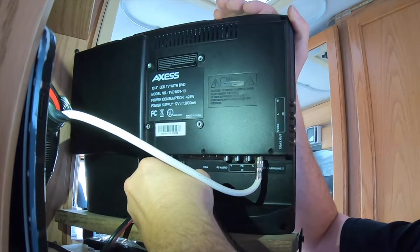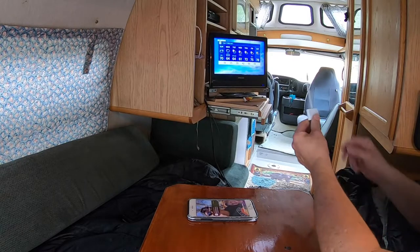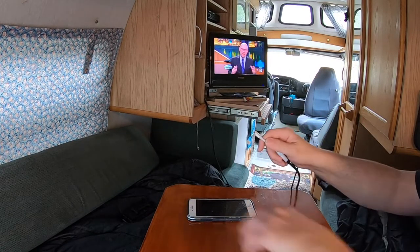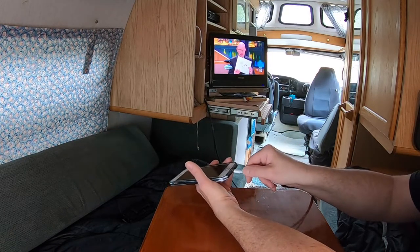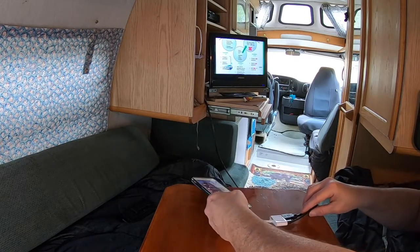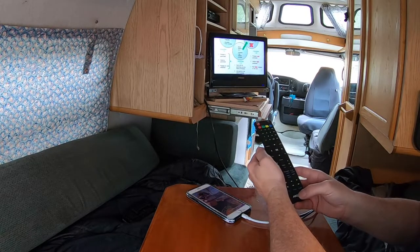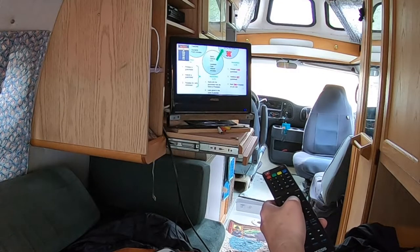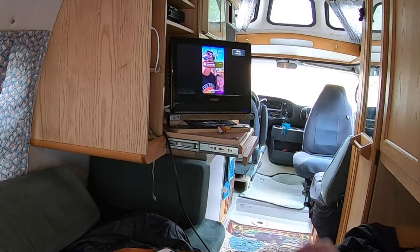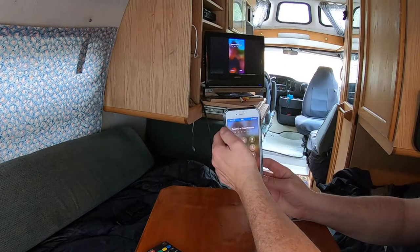Let me turn the TV up a little bit. There we go. The cable is now behind the TV. This is the adapter, and then this end goes into your charging port — which also charges your phone from the TV, which is kind of nice. Now take the remote, go to Source on the TV, scroll down to HDMI, and we should have a signal. And there we go — you're connected.